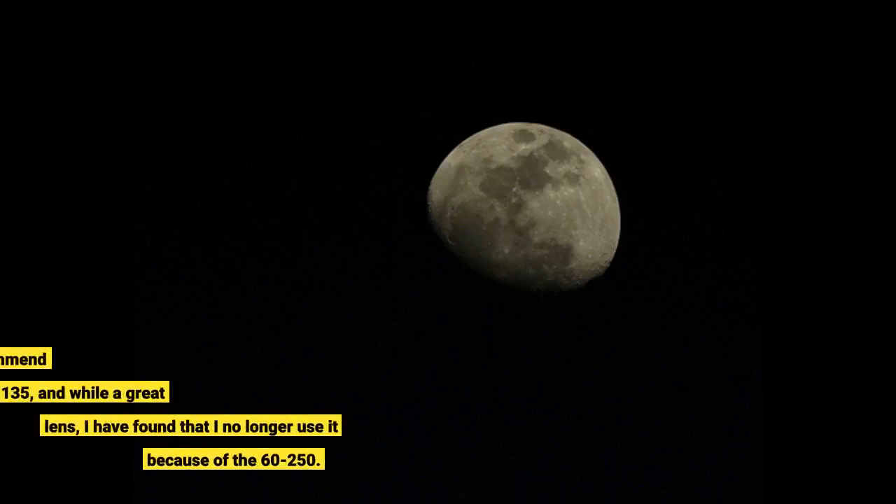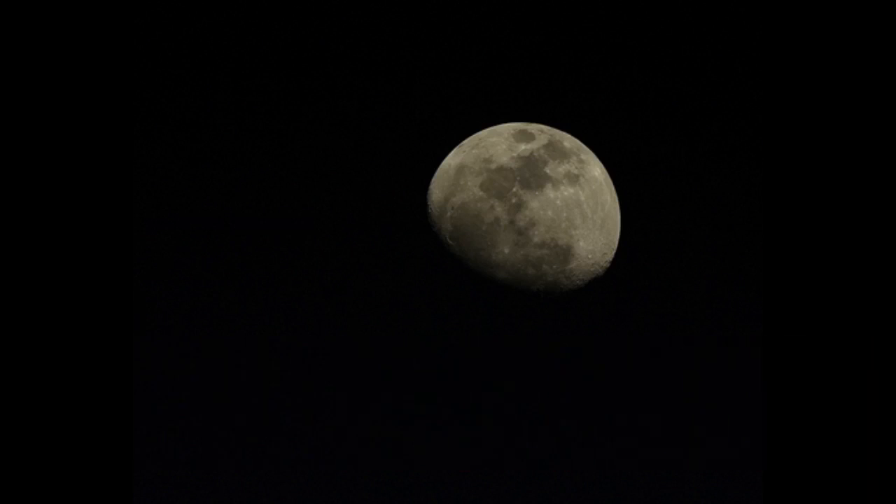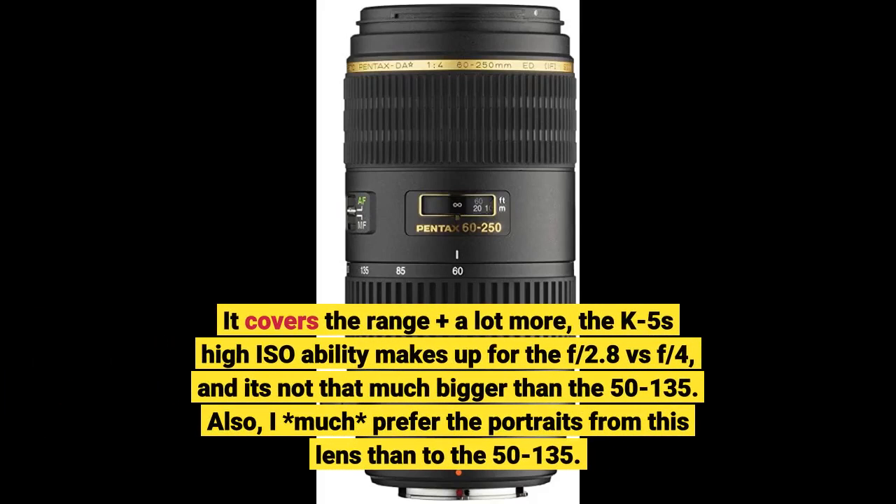An outstanding lens — I highly recommend it. I also have the 50-135, and while a great lens, I have found that I no longer use it because of the 60-250. It covers the range plus a lot more, the K5's high ISO ability makes up for the f/2.8 vs f/4 difference, and it's not that much bigger than the 50-135. I also much prefer the portraits from this lens over the 50-135.